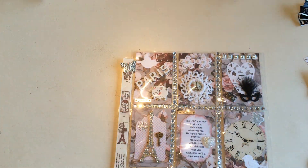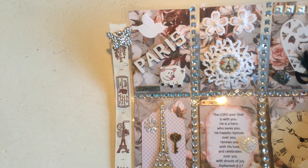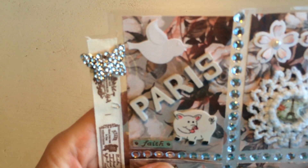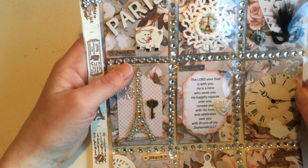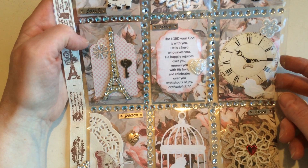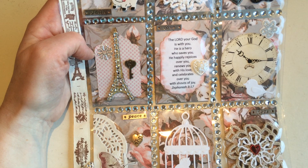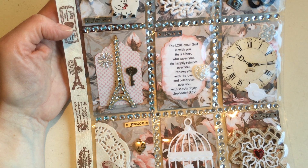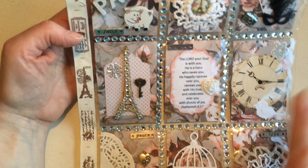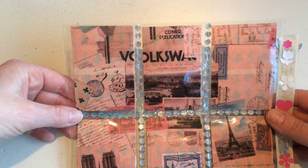I'll tilt the camera down a little bit so I can see if I'm in focus. The background paper is one piece of paper which I cut down into the proper sizes. I watched a few videos since I hadn't made this before, and one of those ladies said the size of playing cards is the right size. I had picked up some playing cards already to alter, so I used nine of them and stuck pretty paper on them.